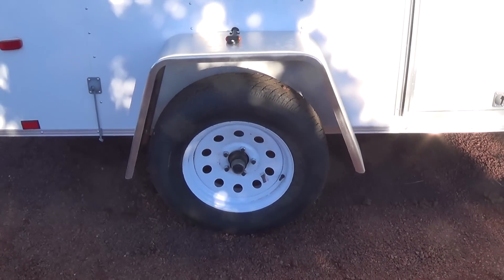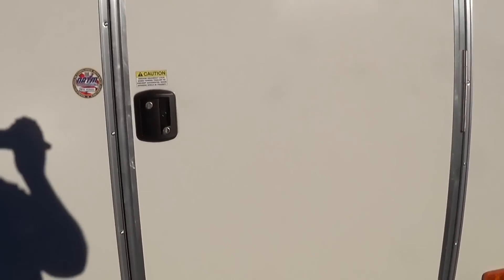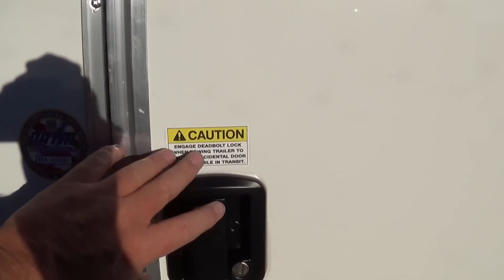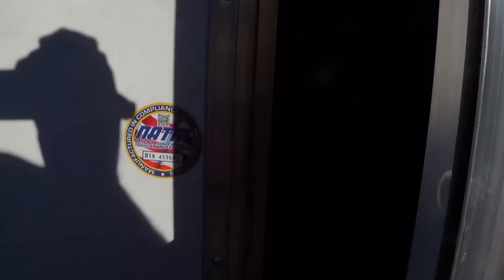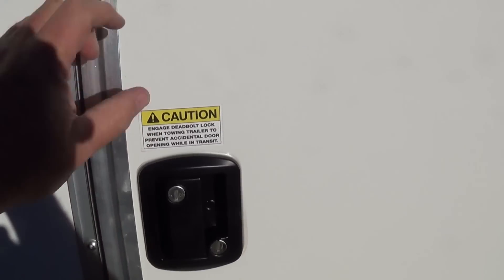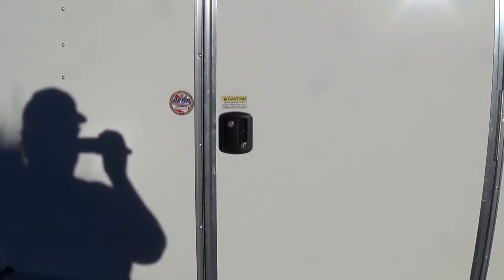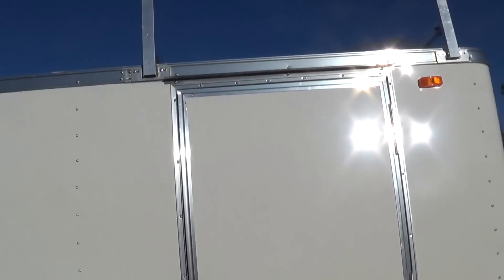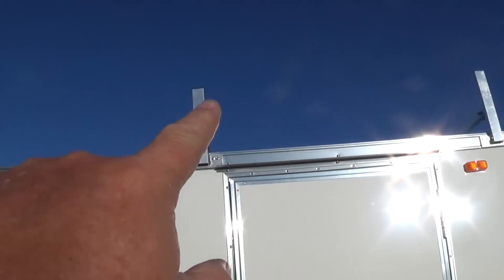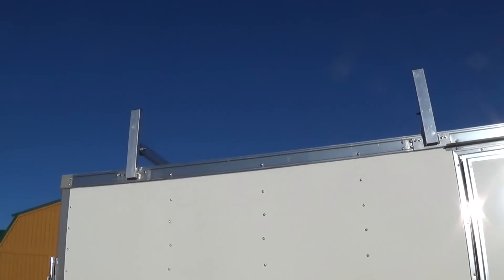On the door, I went with a different style — an RV-type door. Because I may be sleeping inside, I don't want that latch where my friends could lock me in my own trailer. So I went with an RV door. I also went with what they call a luggage rack on top, which is also going to act as a boat rack.